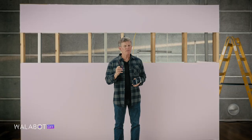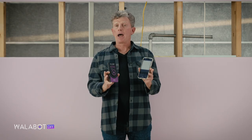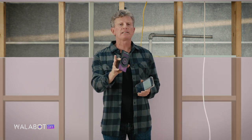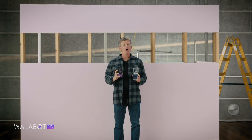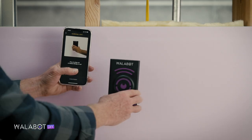You've installed the app and paired the Wallabot to your phone. Now you need to calibrate the device to the wall you'll be working on. This allows Wallabot to understand what's inside your wall so you can detect wood and metal studs, wires, and pipes. First, place the flat side of the Wallabot firmly against the wall.